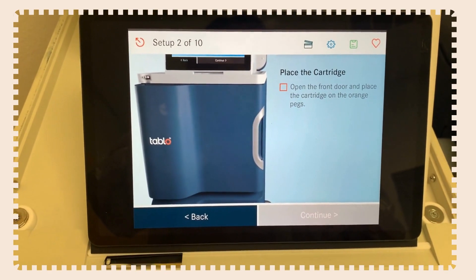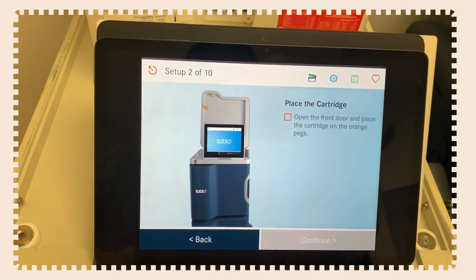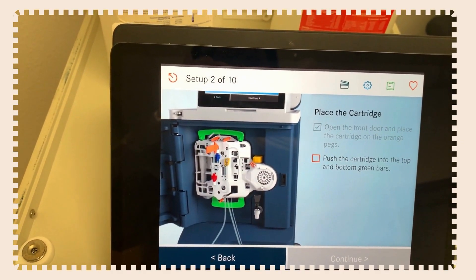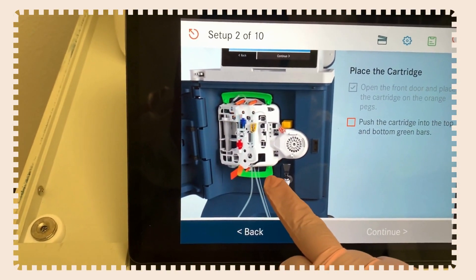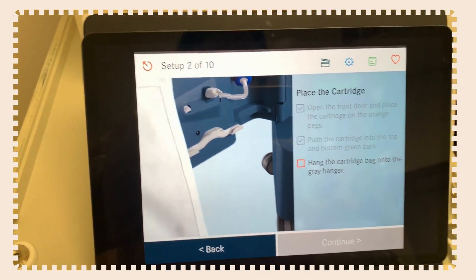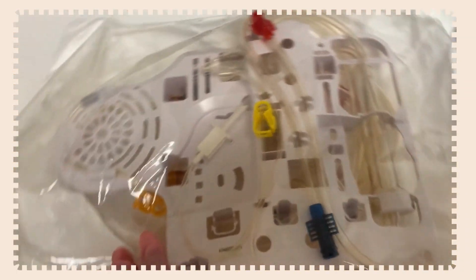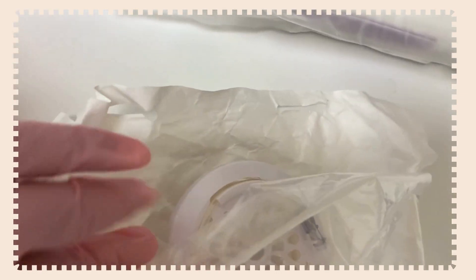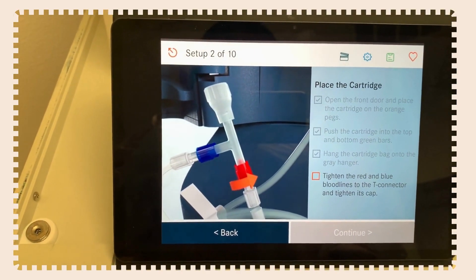Now let's place the cartridge. Open the front door and place the cartridge on the orange pegs. Pull the bloodlines down from behind it so it fits in its secure place — you'll know it's seated because you'll hear a snapping sound from the green bars. Take the bag the cartridge came in and hang it on the side of the machine. When the machine primes the bloodlines to remove air, it will dump the saline solution into that bag, keeping everything sterile.